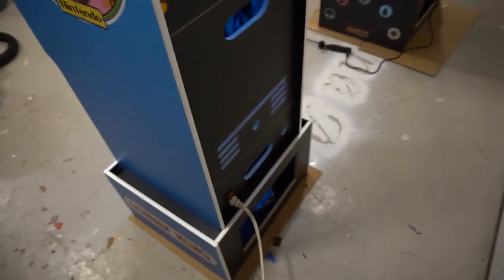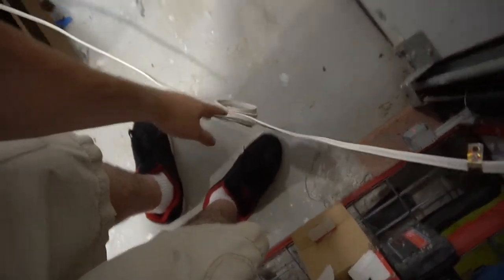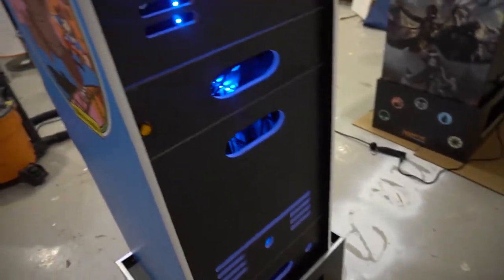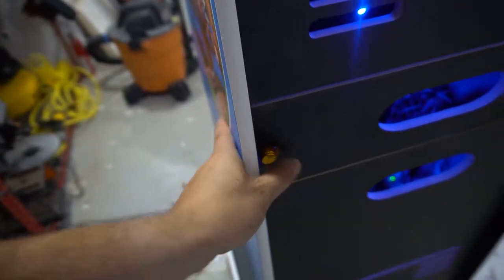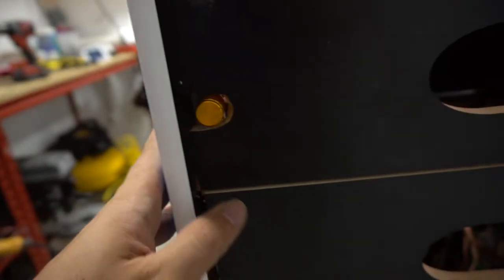LEDs are a must on all the arcade cabinets I do — it's just an eye catcher. Now, a couple key things the customer requested: he wanted a white power cord to match the white T-molding. I found one. You can see the volume knob mod right here — I found this volume knob on Amazon, thanks to a suggestion from an RK1UP group. This is half-inch MDF, so finding a knob longer than half an inch was a task. I tried about four knobs from Amazon and this one is a pretty good fit.